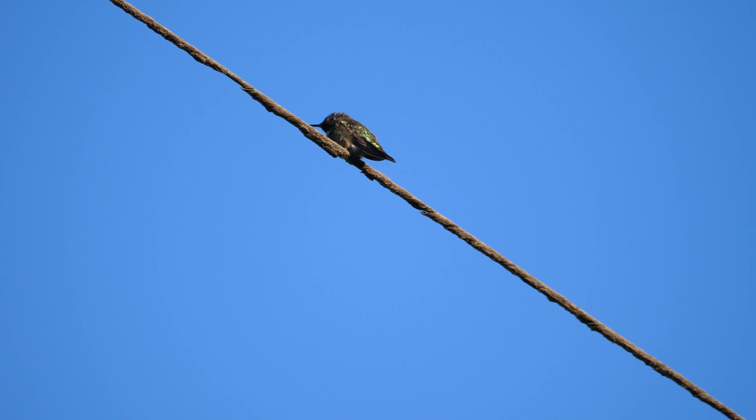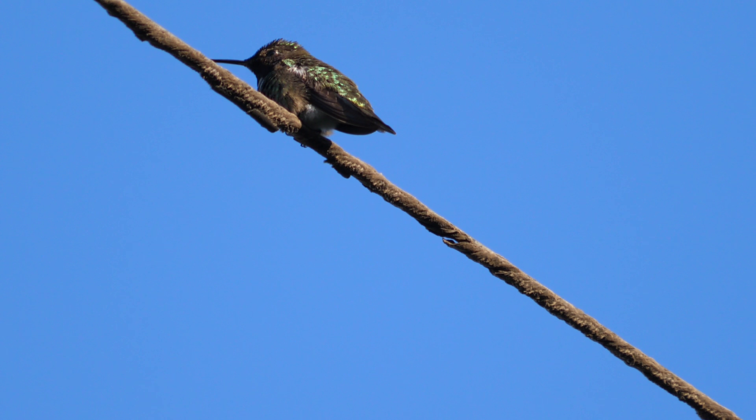What this is here is me using the internal 1.4x teleconverter to shoot 4K footage. And in my opinion, it comes out quite sharp. This is an 840mm equivalent.